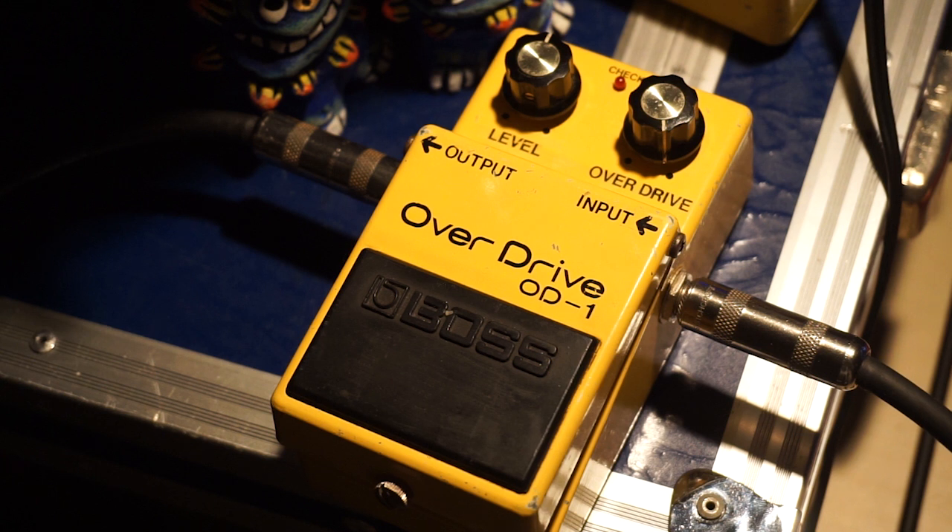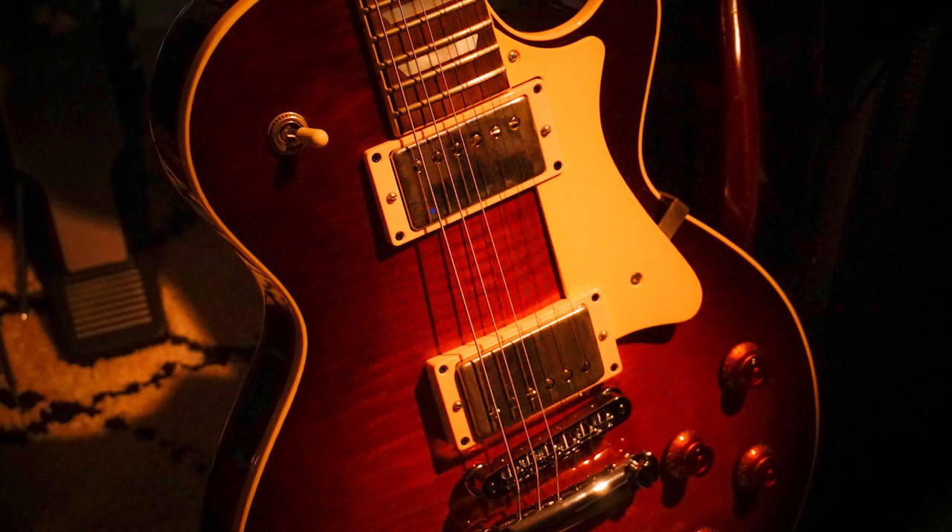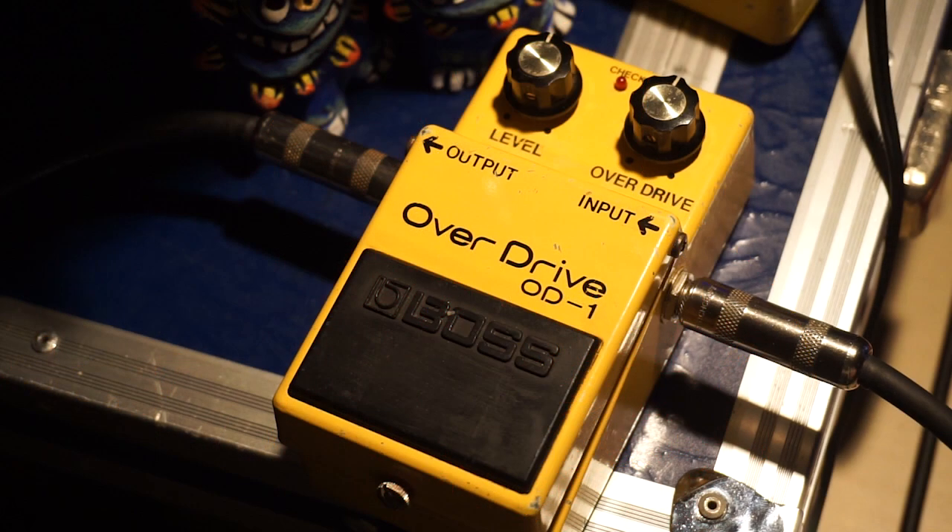弦を上げるにつれて、きれいに倍音が増えてきますね。OD-1ってあんまり歪まなそうなイメージがあるかと思うんですけど、意外としっかり歪みますね。音が太くていいですね。クラシックなオーバードライブというと、チューブスクリーマーが有名ですけれども、OD-1はミドルが抑え込まれる感じがないですね。